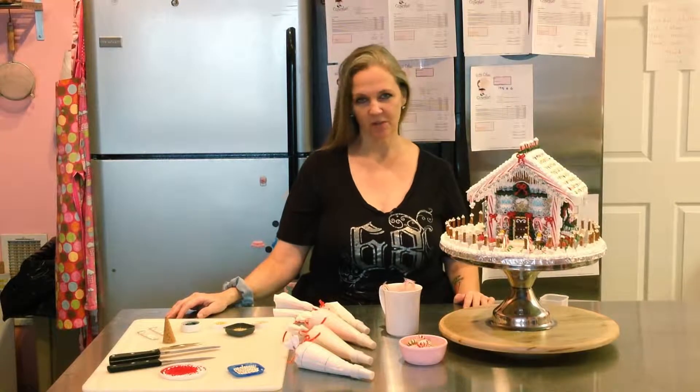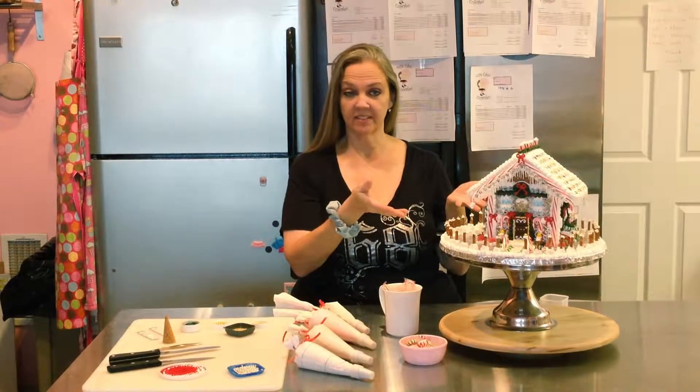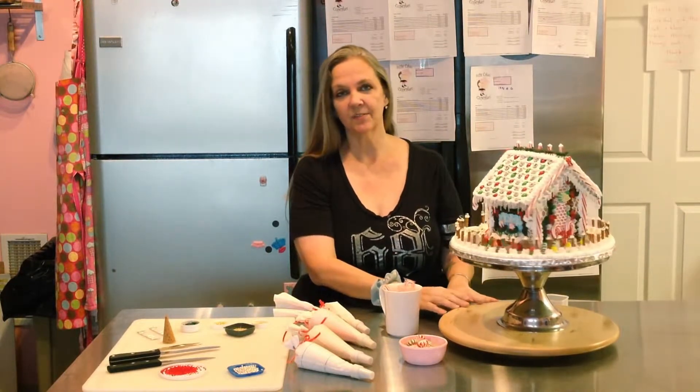Hello, I'm Rebecca O'Donnell. I'm the owner of Confectionary Masterpieces. Today we're going to learn how to do prep work for a gingerbread house. This is actually a candy house — it's made out of graham crackers and candy, royal icing, and each one is stuffed with candy.